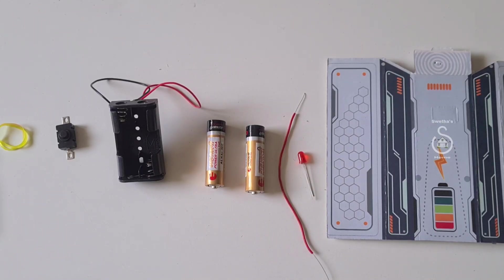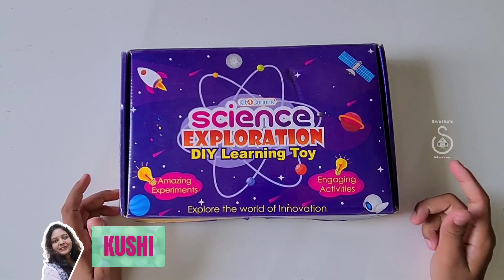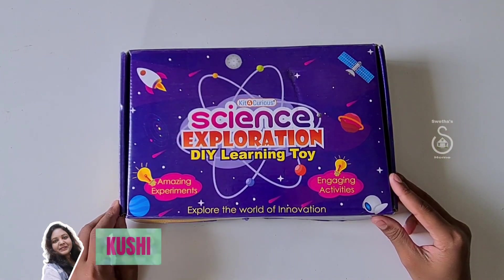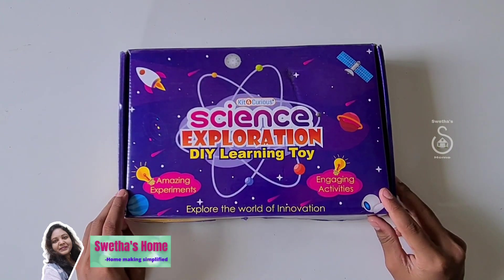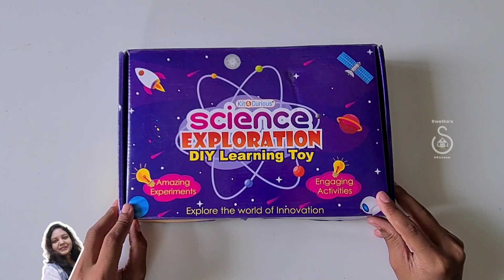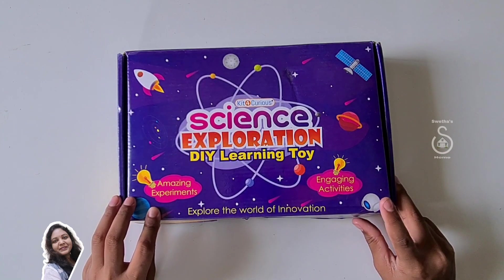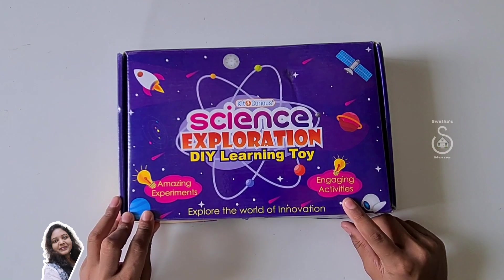Hi friends, I am Kushal in Shwita's home. Now let's unbox this science exploration dial learning toy kit for curious. It has amazing experiments and engaging activities.